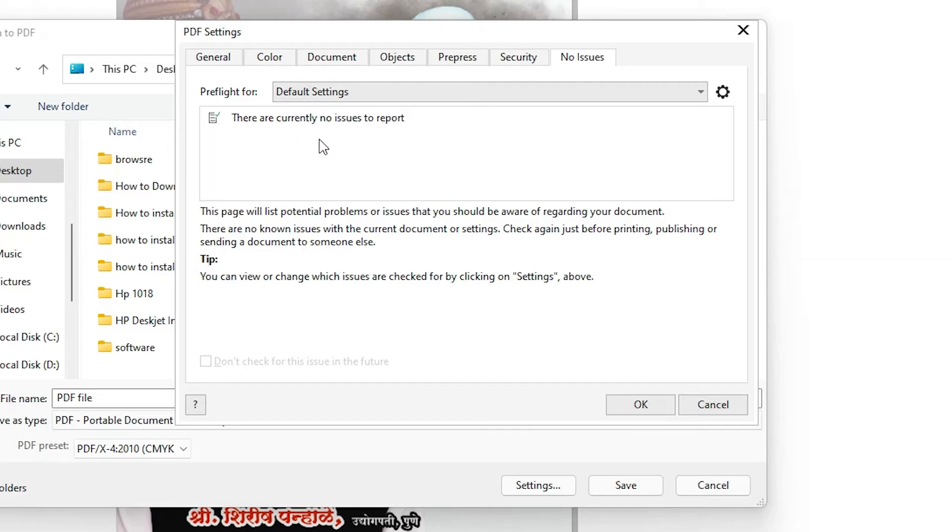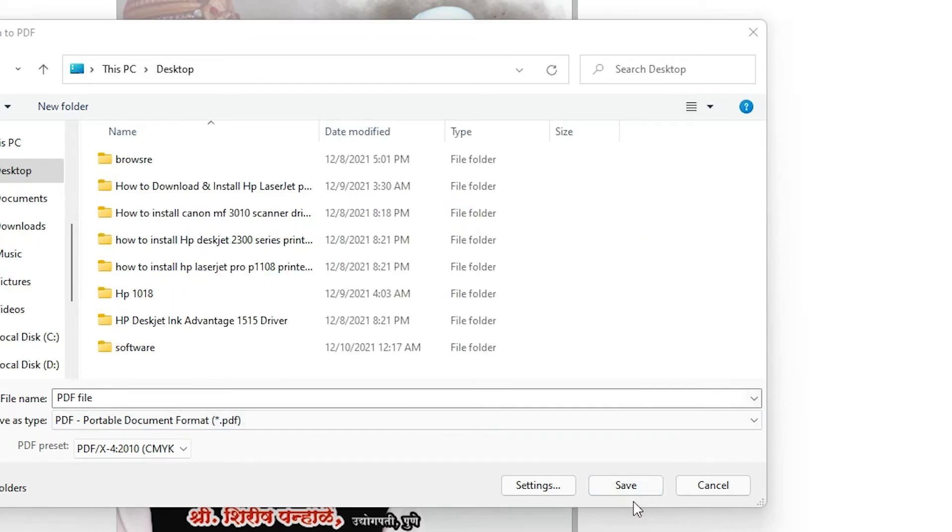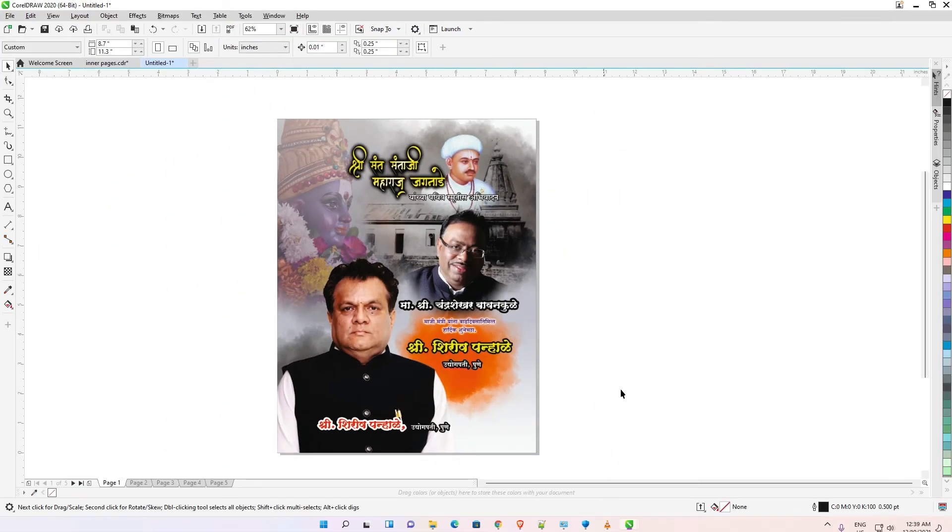If you find any issues like some fonts or images being outside the page boundary, don't worry about that. As long as the PDF is only made from your page content and not outside the page, don't worry about this kind of error. Click OK, then click Save, and the PDF will start creating.